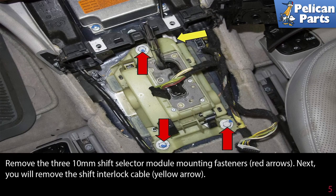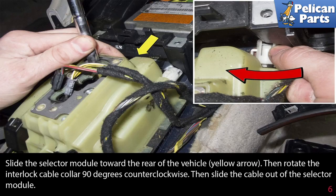Next, you will remove the shift interlock cable, indicated by the yellow arrow. Slide the selector module towards the rear of the vehicle, then rotate the interlock cable collar 90 degrees counterclockwise. Then slide the cable out of the selector module.